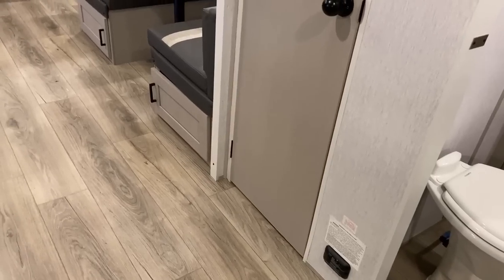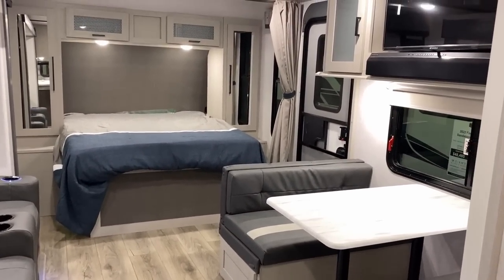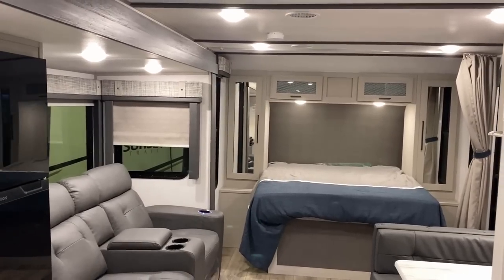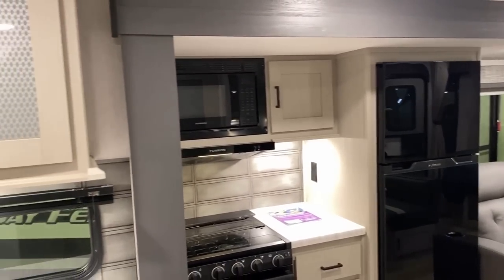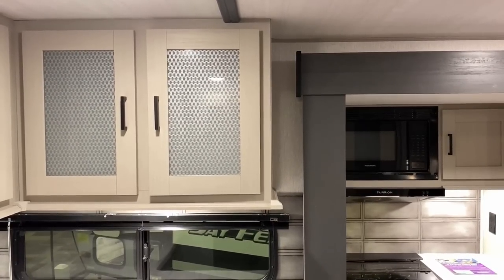Being fair, some of the feedback I've heard from viewers is, 'I really hate that bathroom setup — I don't want the bathroom right next to the kitchen. I don't want to crap where I eat,' is basically what people have said. I get that and I respect that. I think that's just the nature of this floor plan, and it doesn't matter who builds it — it's just always going to be the case.